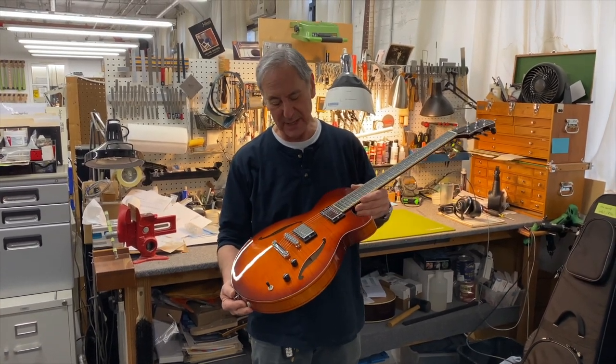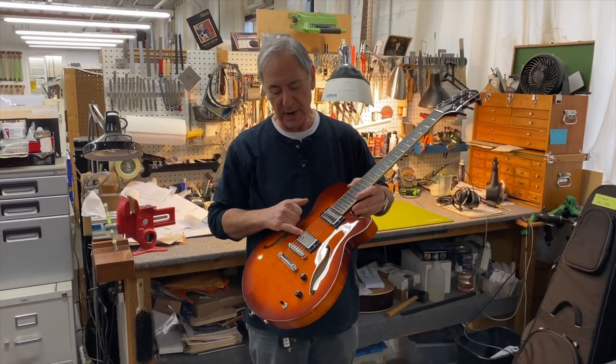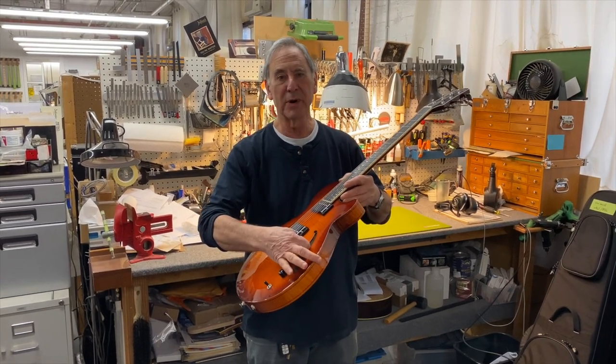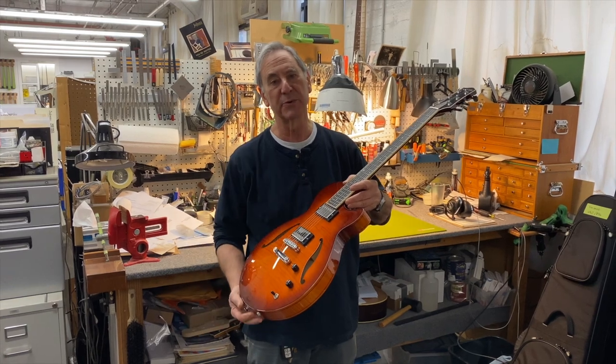It's a 24 and 3/4 inch scale length, two humbuckers, master volume, master tone, pickup selector. It's our normal five-ply laminate construction with a very lightweight spruce center block.